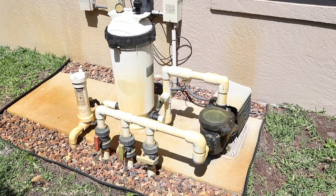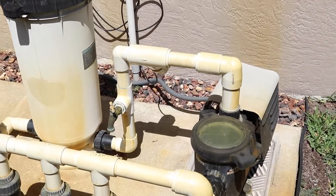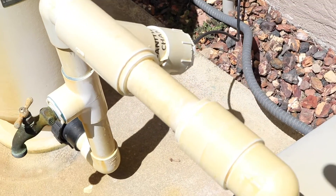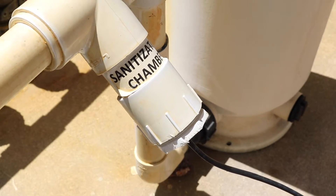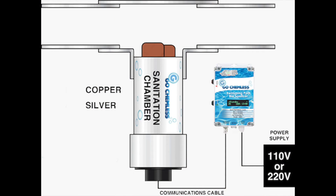What we're looking at here is our chemical-free bio-sanitizer unit installed out by the pump, also known as an ionizer. To install it, you basically come off your pump in this section of piping and make a cut, and you insert this T-shaped device. The sanitizing chamber is where the sanitizing rods exist — a copper and silver rod with a wire coming out that plugs into the controller.